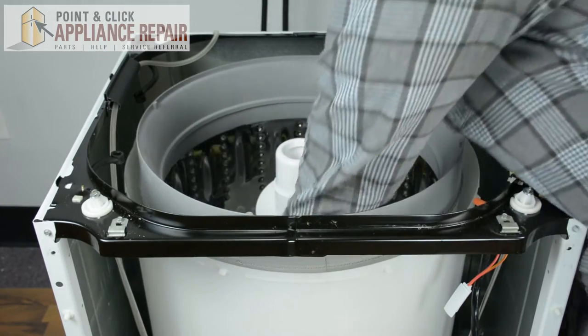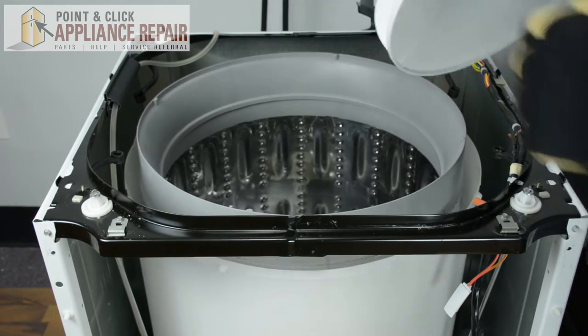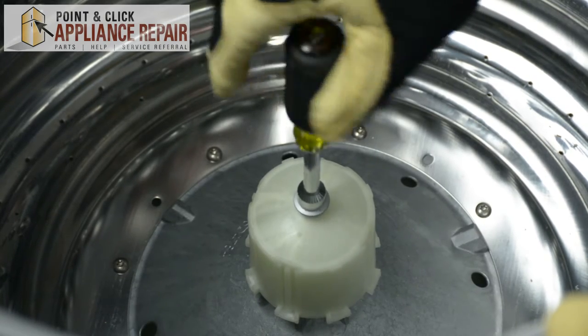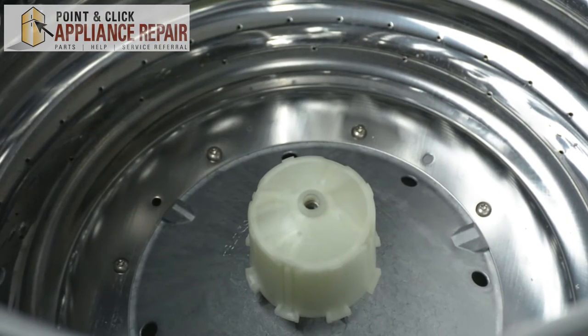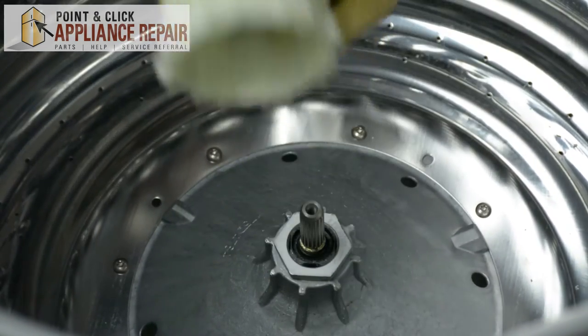Next, we're going to take the agitator out of the washer — just lift up with your hand and remove it. Then, using a seven-sixteenths nut driver, we're going to remove the agitator nut. Once that's removed, we're just going to lift up and remove the agitator coupling.